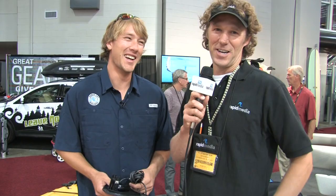Great, Morgan. Thanks for making kayaking easier. Scott McGregor here with Rapid Media TV, hoping you paddle forever.